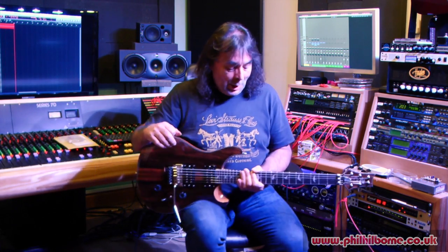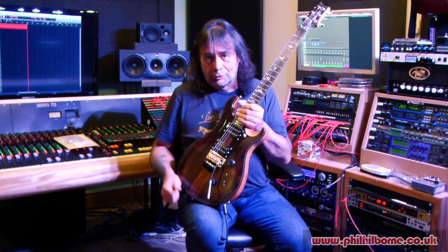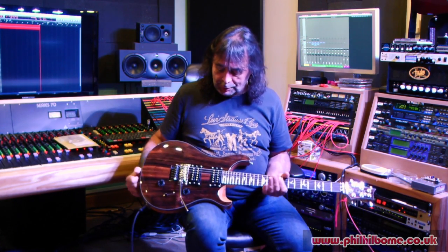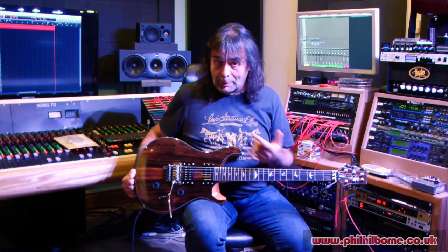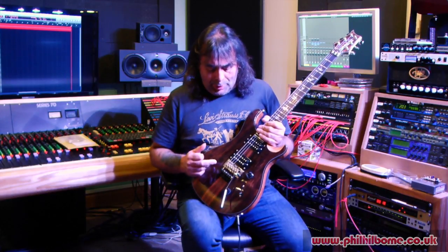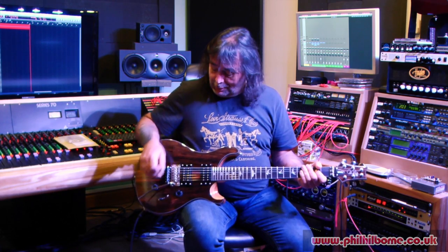They are supposedly revolutionary and do things that normal strings don't do. As a control mechanism, I'm going to talk about a regular set of strings which this guitar has got on first, then go away, change the strings for Jonathan's ones, set the guitar up and see the difference. This is a conventional PRS with a Floyd Rose on it, lent to me by the lovely people at PRS Europe - Gavin and everyone - for this evaluation.